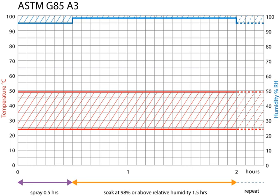Salt spray testing is an accelerated corrosion test that produces a corrosive attack to coated samples in order to evaluate, mostly comparatively, the suitability of the coating for use as a protective finish. The appearance of corrosion products — rust or other oxides — is evaluated after a pre-determined period of time. Test duration depends on the corrosion resistance of the coating.